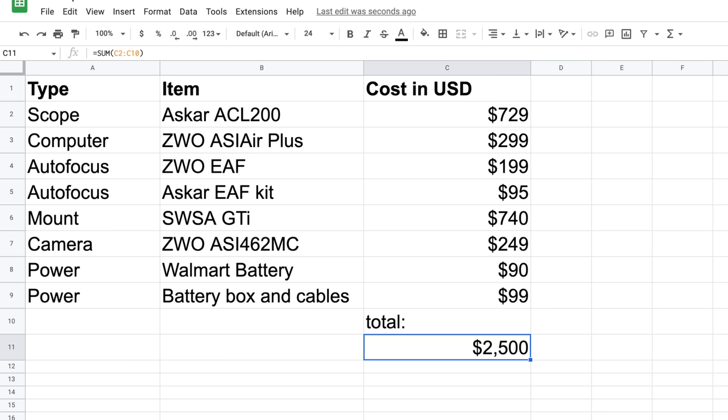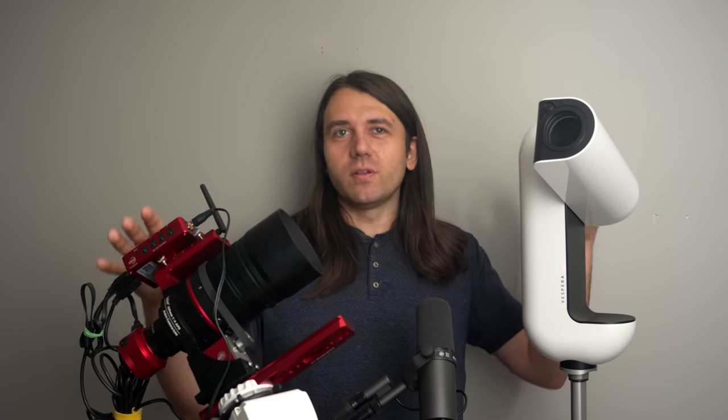When I totaled what all those parts would cost to buy new, it came to $2,500 — exactly what Vionis is selling the Vespera for. So I was even more intrigued, because both kits have the same sensor and the same kind of optics, and are probably going to take similar photos at the same overall price.